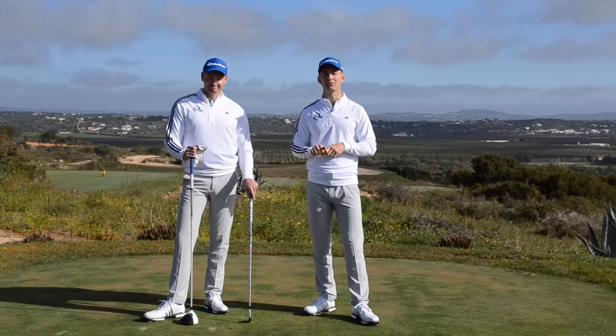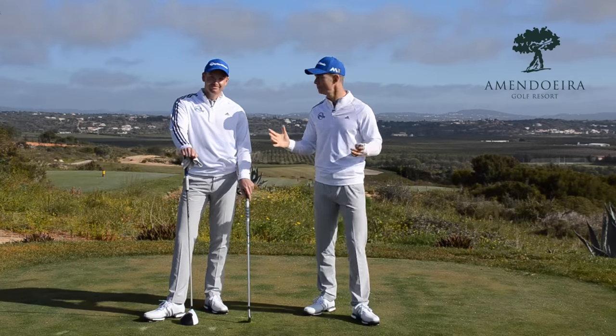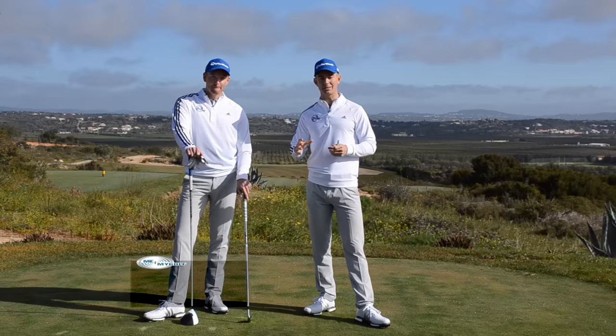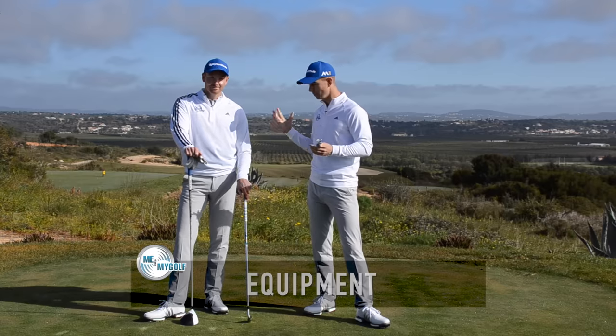You've joined us here on the 15th of the Faldo course at Amanduera Resort here in the Algarve in Portugal. Beautiful place. So before we get started in the video series, there are a few essential key items that you need for the rest of the series. What do we need for the series?